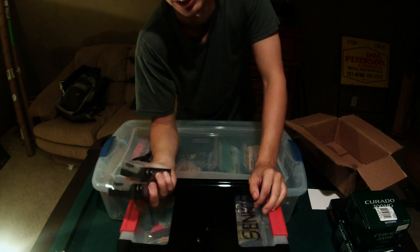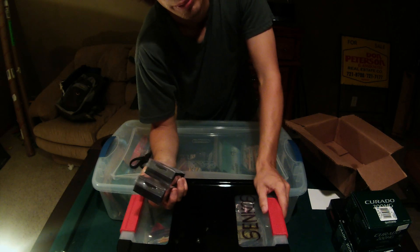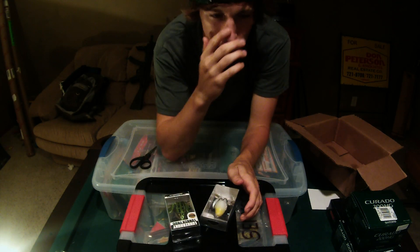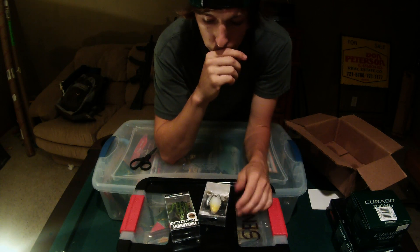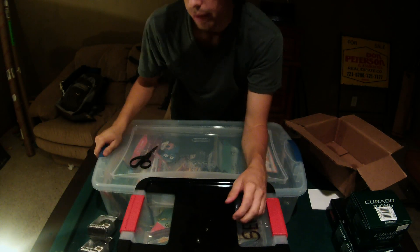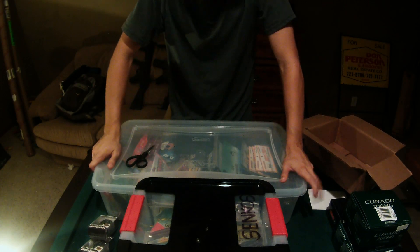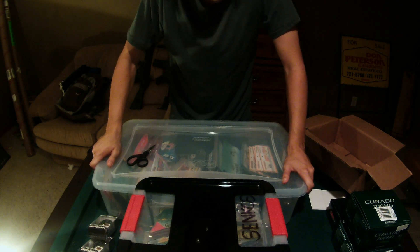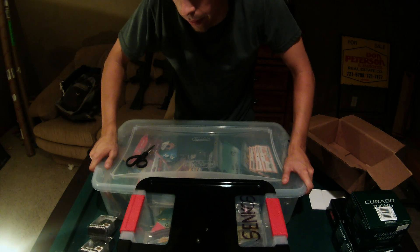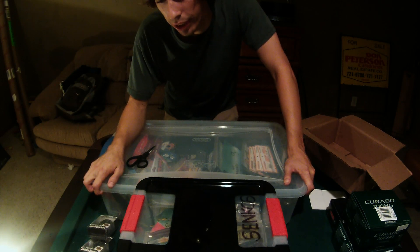The Spro Bronzed Shad — they walk really well. They're basically frogs, only the legs on the back are vertical instead of side by side. I've tried them out; they work just as well as a frog. That's all I got today, guys. Thanks for watching — subscribe for more of these, I'll start getting them out more often. If you enjoyed the video, leave it a like please, it really helps.